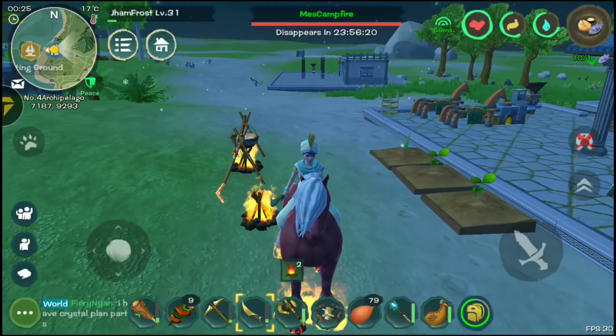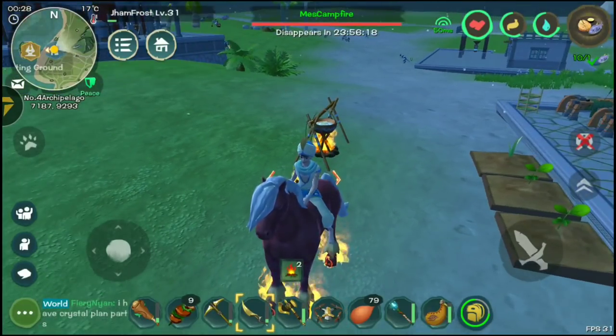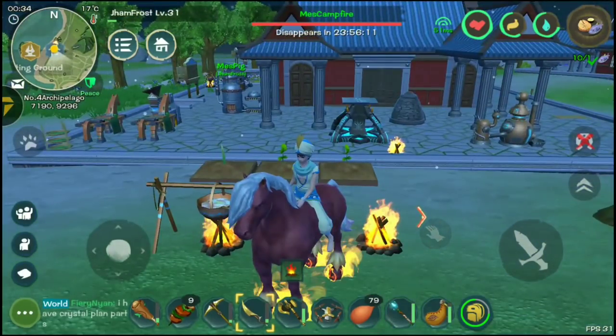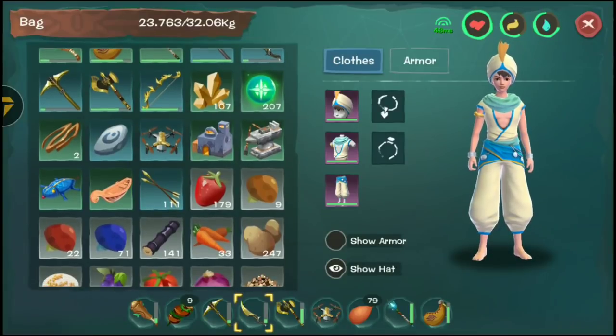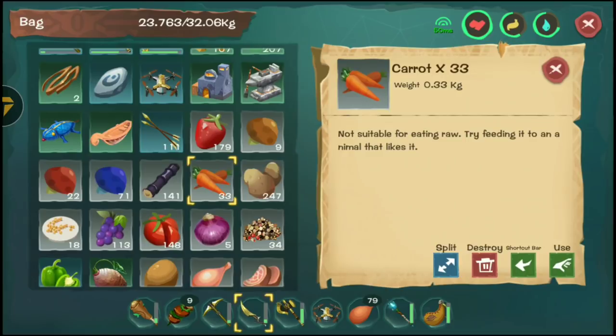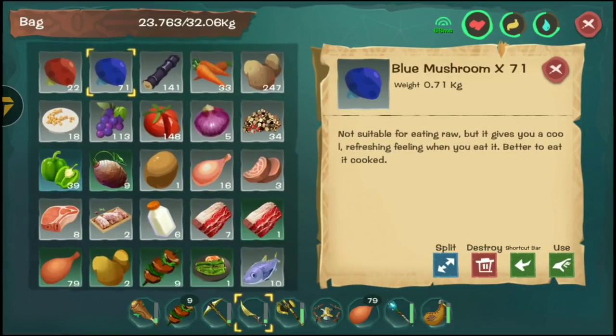Welcome back to another video for Utopia. Today we're going to be talking about the cooking mechanics. You probably would just discard things like fruit or carrot because you don't really know how to use them — I normally would discard them too.